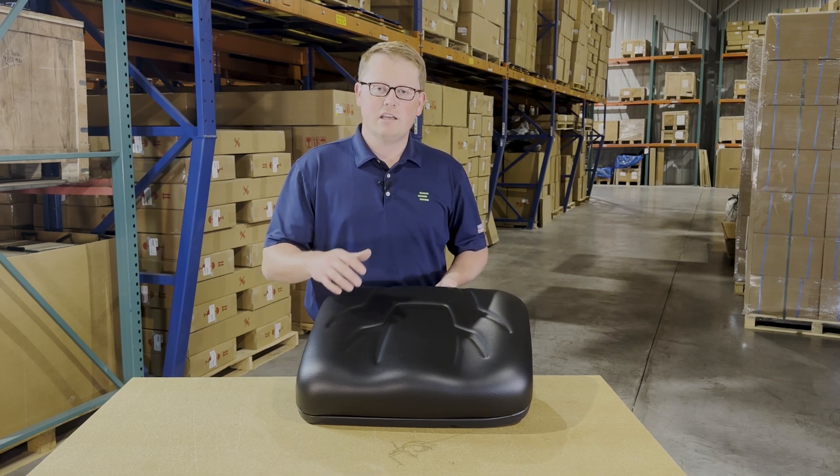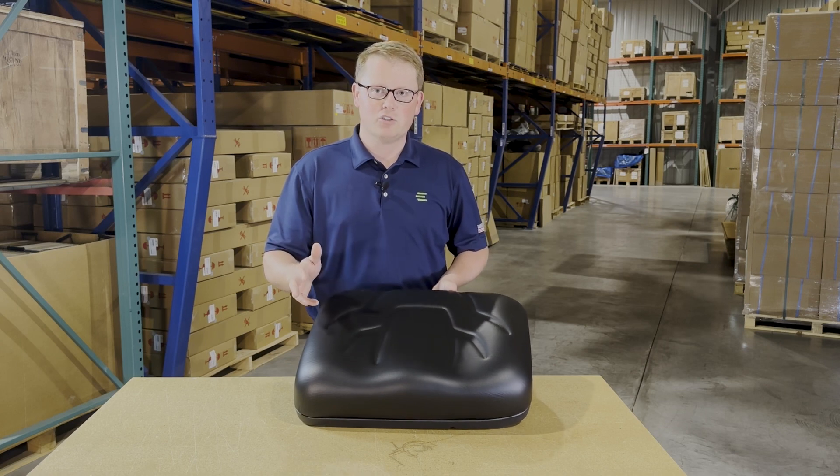As it is a direct fit seat, that does mean it's going to fit and mount in place with no modifications required.